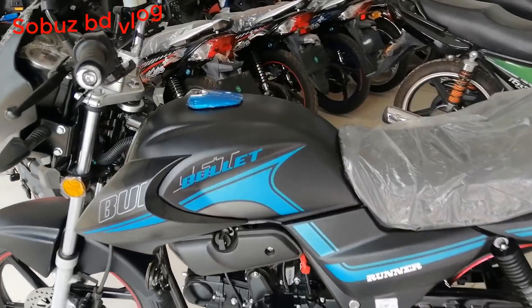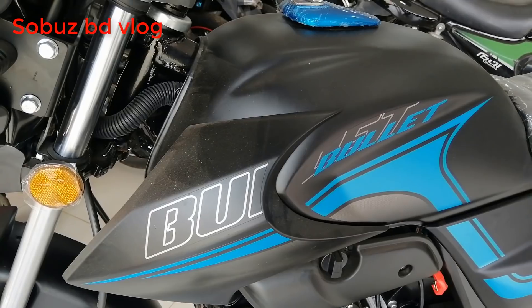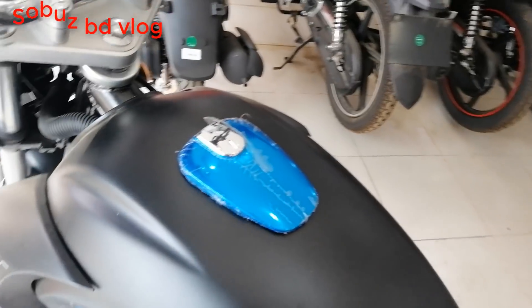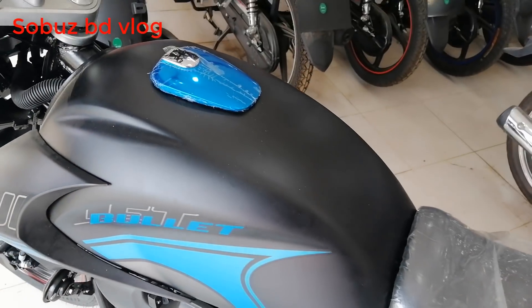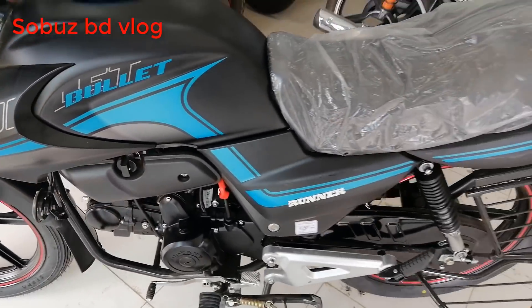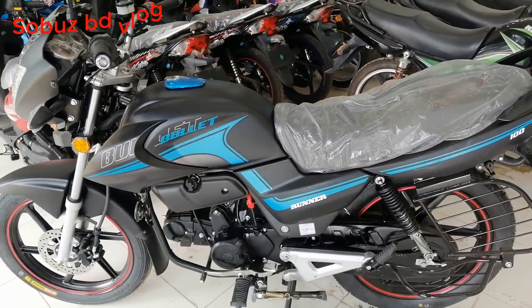This is a very good fuel tank. The fuel tank capacity is good, and we have 2 liters of reserve fuel as well.